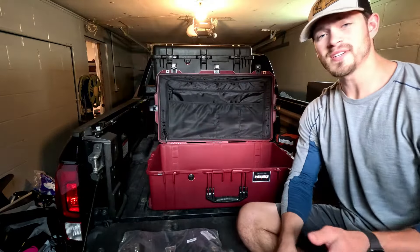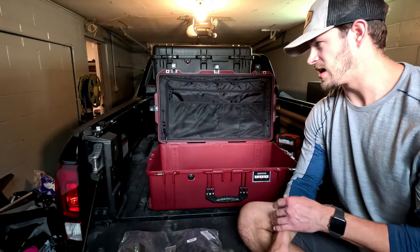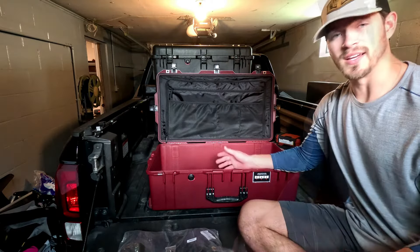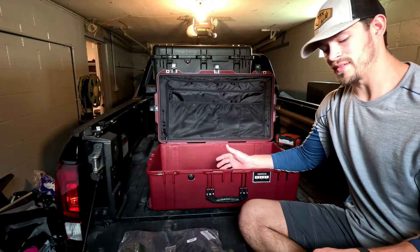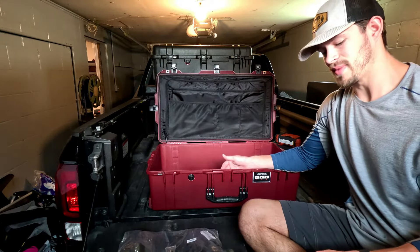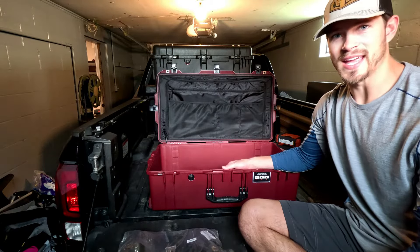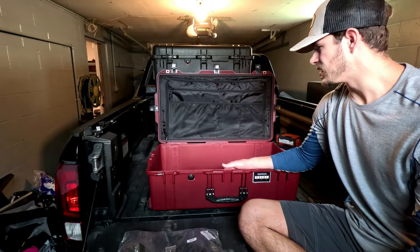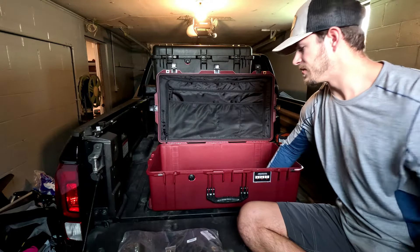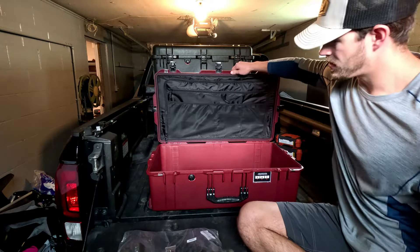Here's what the inside looks like — pretty big in there. As far as dimensions, it's about the max of what most airlines allow for a checked bag. The interior dimensions are 29.5 inches by 15.5 by 9.38, so you should be able to hold plenty of stuff — plenty for a week's trip or two weeks, definitely.